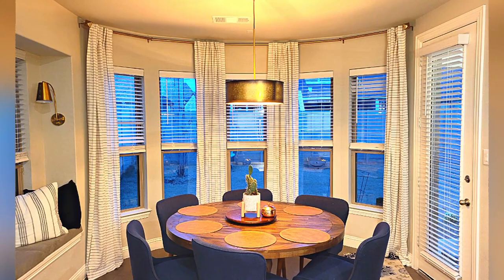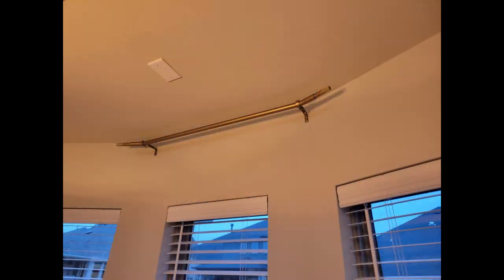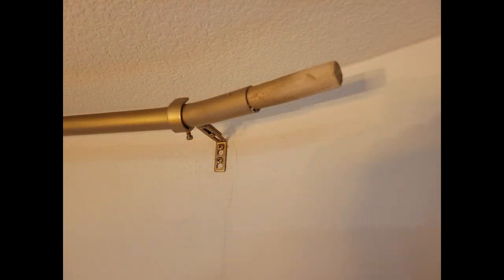Here's the space we started with and here's what we ended up with. To get there we had to build our own custom curtain rod to fit the shape of this nook. Let me show you how we put it together.